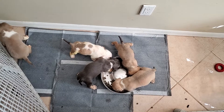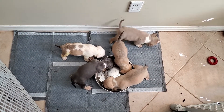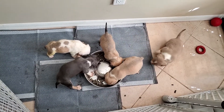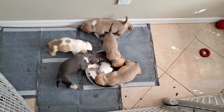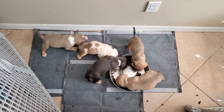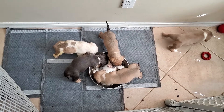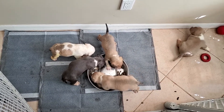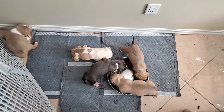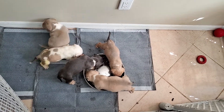One of our goals is that any pup that leaves here should be crate trained — meaning no peeing or pooping in their crate. All you've got to do is keep it up with consistency. You don't have to do everything I'm doing; you can change it up. Just remember, your pup has been doing it this way for a couple of weeks already.